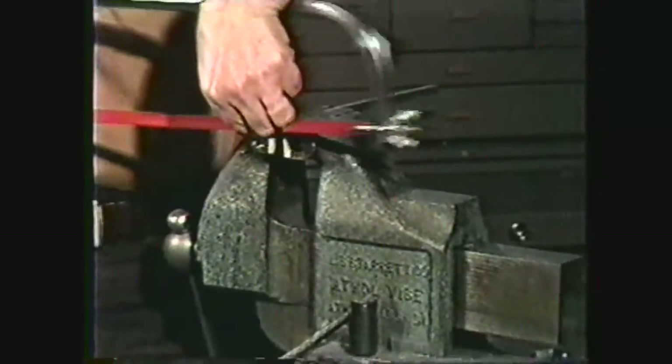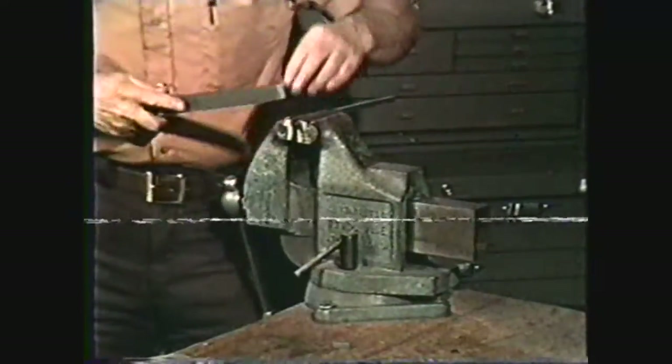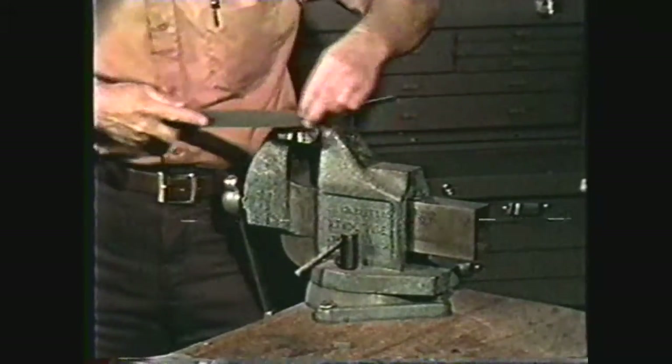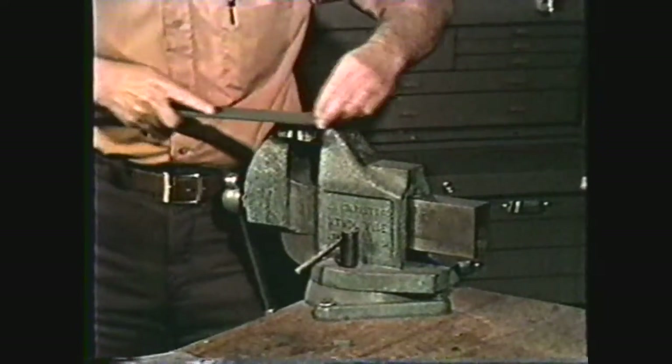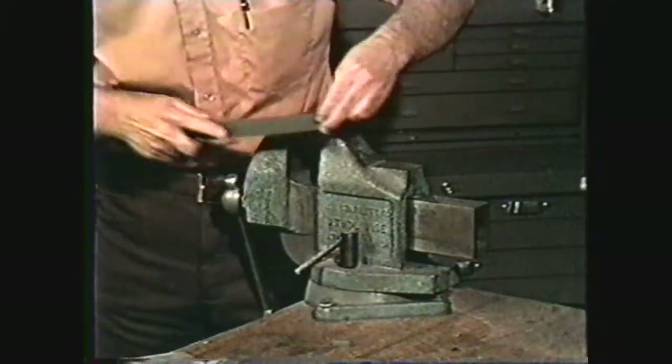Two hand cutting tools that are frequently used in the machine shop are hand hacksaws and hand files. The usefulness of these simple hand tools is improved with knowledge of the tool, selection of the proper tool for the job, and experience of the operator.